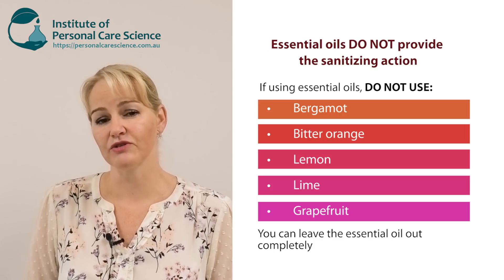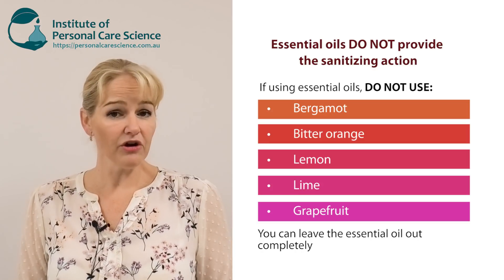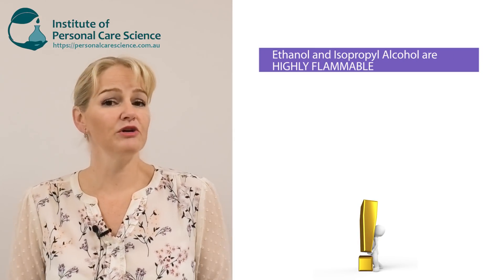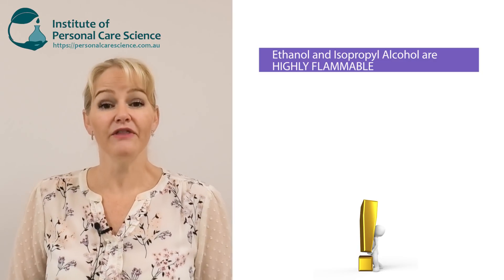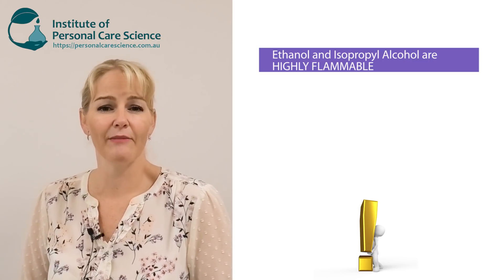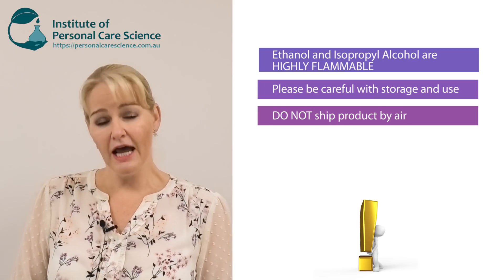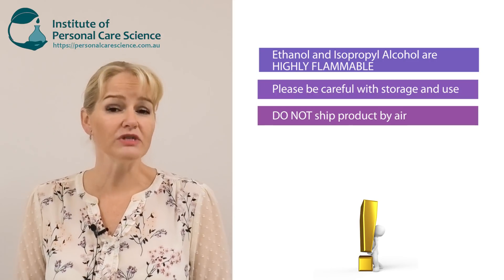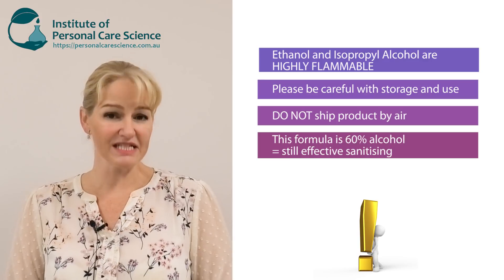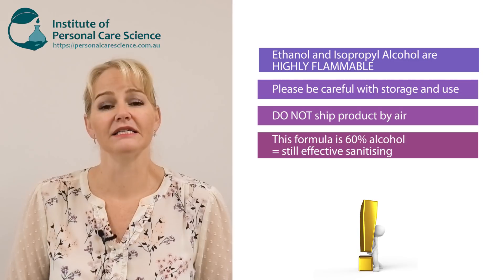The really important thing about this product is that ethanol and isopropyl alcohol are highly flammable substances. Whether you're using isopropyl alcohol or ethanol, the material is highly flammable and the finished product is highly flammable. Please do not ship by air — it is a dangerous good — and make sure you store your materials and use them carefully.